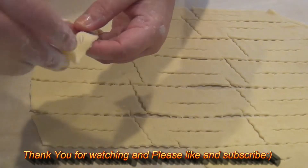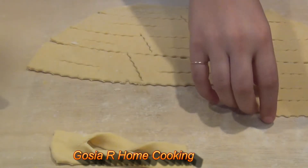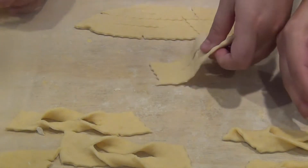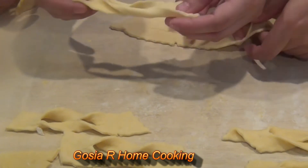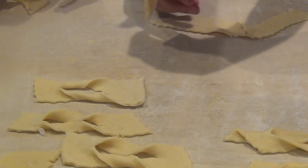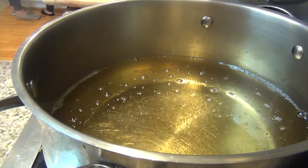I have helpers today! Everyone is going to try making faworki. You just open the hole in the middle, put one side through the hole, and then put it down — so it has a little twist in the middle. That's all, it's easy! Now I pour some oil and it's hot enough.